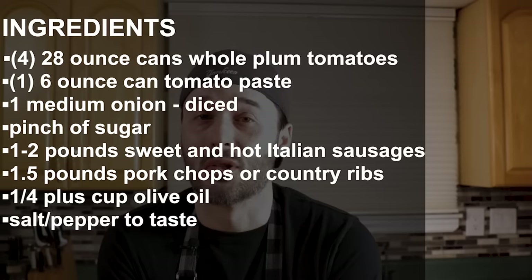There's really not that many ingredients in here. It's all about the meats. I'm going to use hot and sweet sausage and pork chops. Some people like to use neck bones, some people like to use ground beef, beef bones — there's no right or wrong with this stuff. We're going to leave the spice cabinet alone and let the meat flavor the sauce.